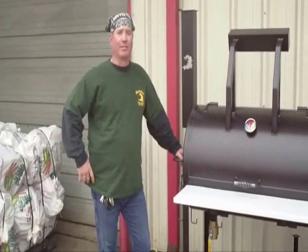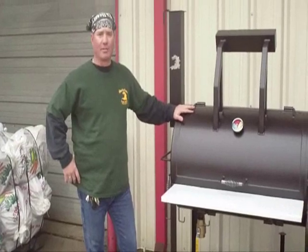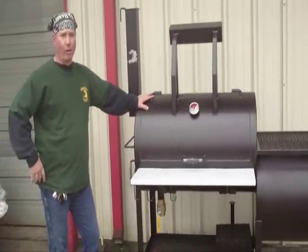Hi, my name is Rich Robin. I'm the owner of Gator Pit Custom BBQ Pits in Houston, Texas. This is one of our party gator models — this is our backyard model. This is one of the more popular pits, which is why we're doing a video on it.